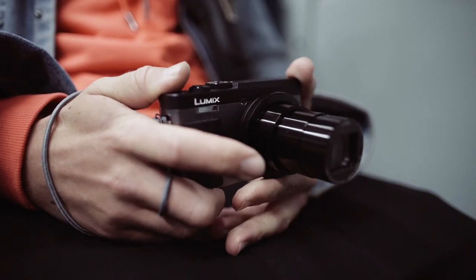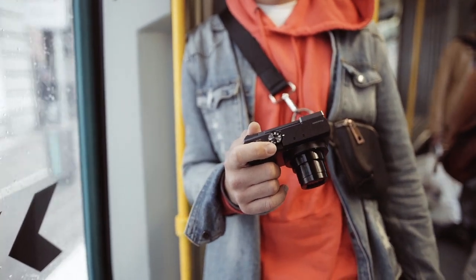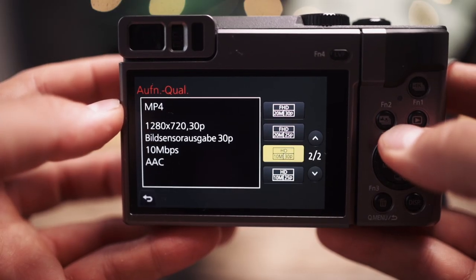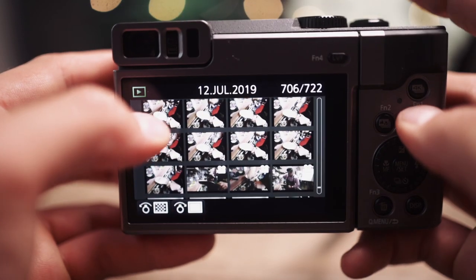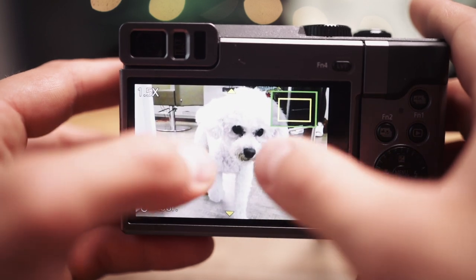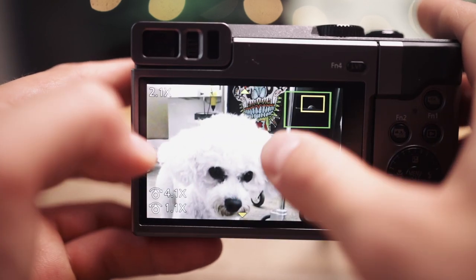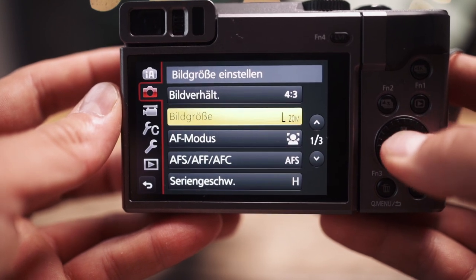Let's speak about usability very quickly. All Panasonic cameras use the same menu, so it's easy to find things. Via the touch display you scroll through your photos and videos, make adjustments in the menu, or zoom in to your photos. It's easy for someone starting with Panasonic and for people coming from a different Panasonic camera.